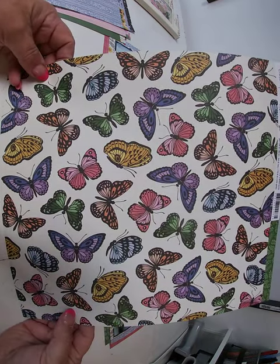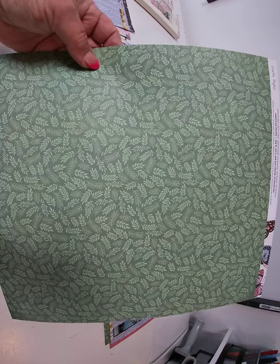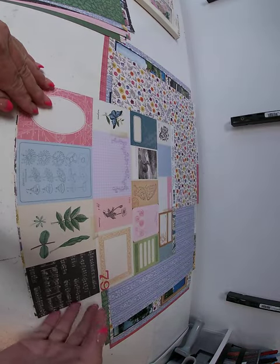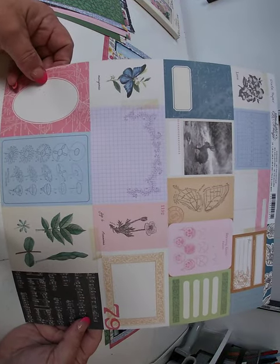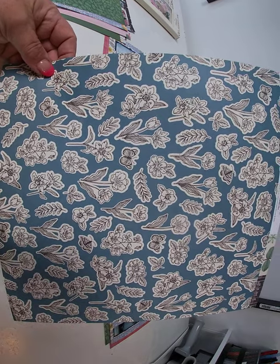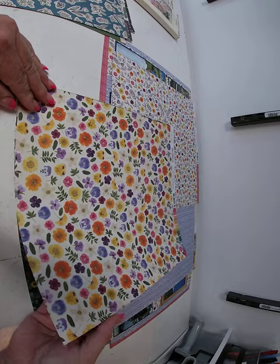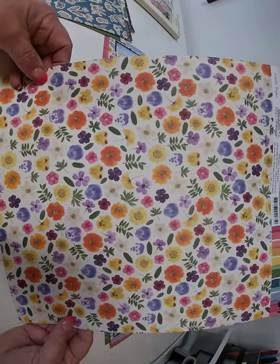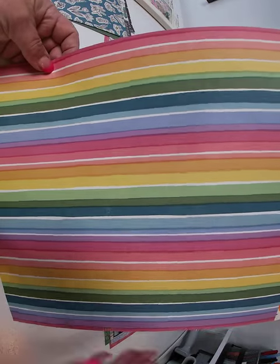Heart Flutter and the back side. This one is called My Collection and the back side. And the next one is called Pixie Dust and the back side.